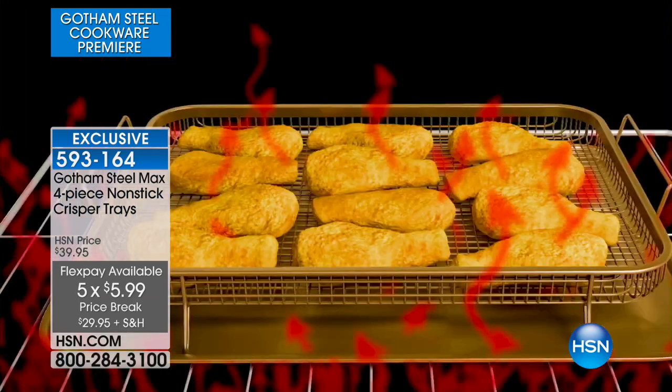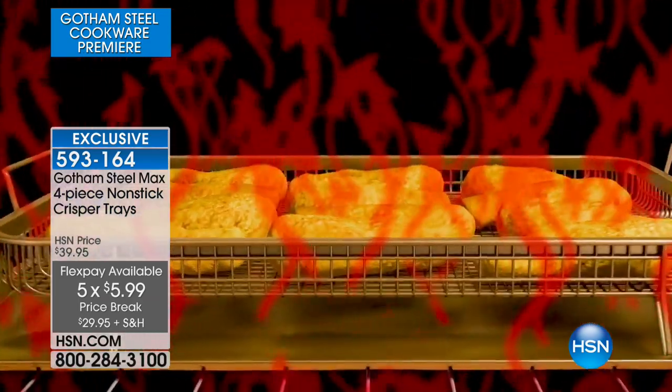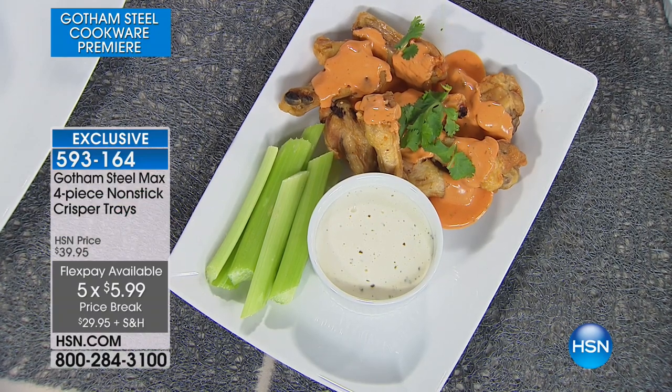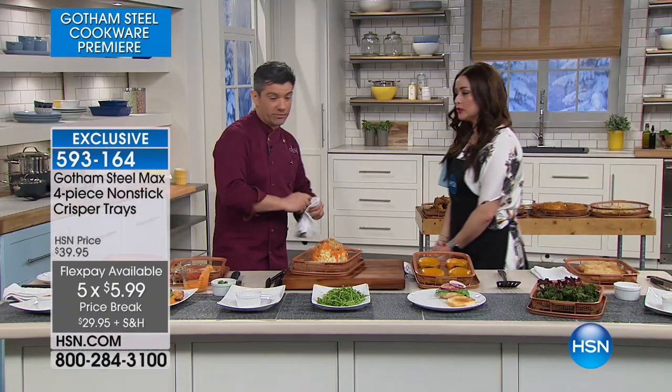We sell air fryers that are very expensive. This allows you to use your oven as an air fryer, and you've already got the oven — so why not use it?